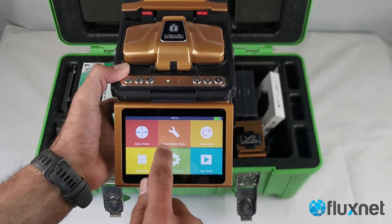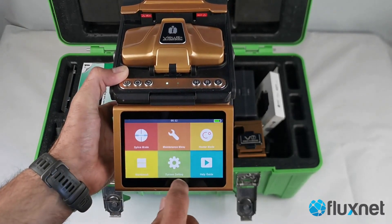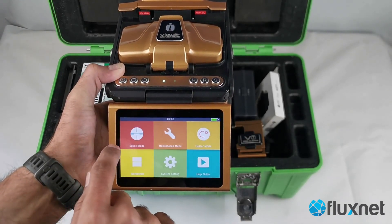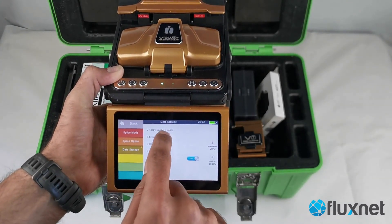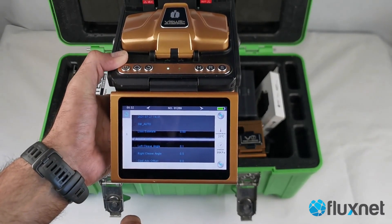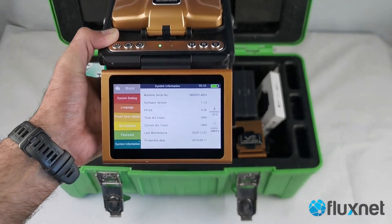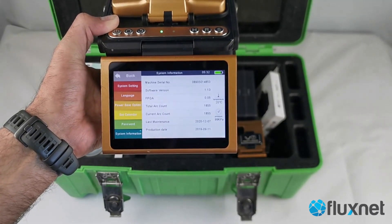We've just tested it in the lab as well. Looking at the last splice results, the average loss is 0.01 dB, which is pretty good.